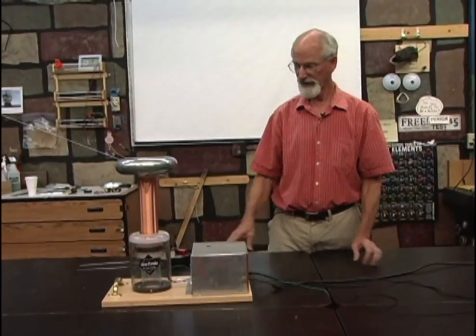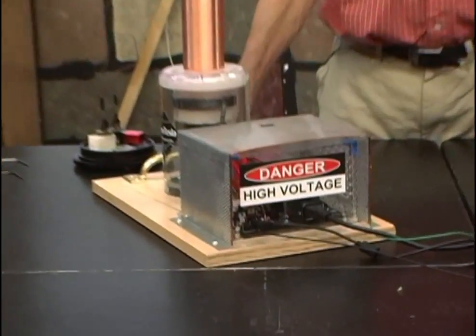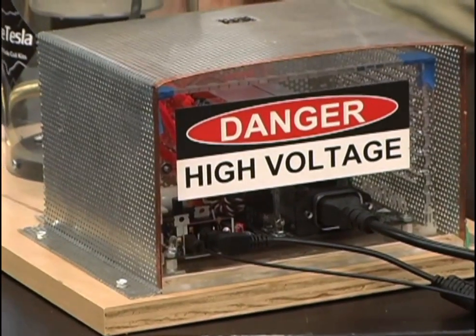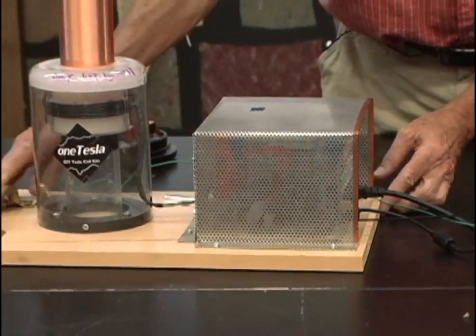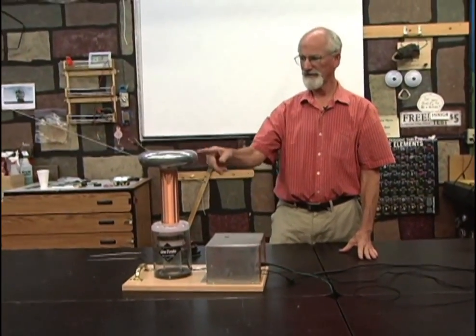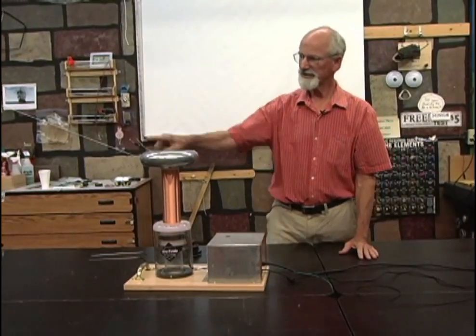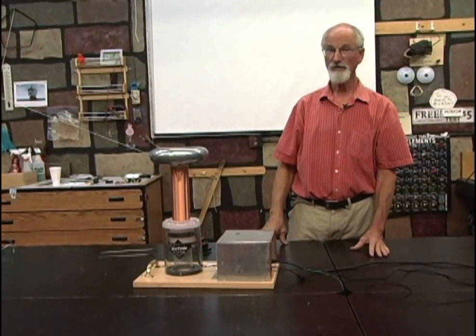But it didn't work all that great when I first got it — there were some problems, but we'll talk about those later. I want to show you what this one does because it does something unusual. All the electronic components that make this work are inside that little box. It changes the voltage we give it — 120 volts — into maybe around 100,000 volts up there, and shoots it off of this wire. I'm going to turn it on and show you what it does.